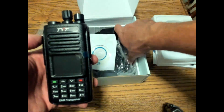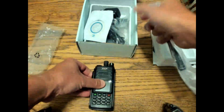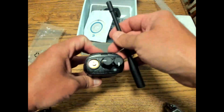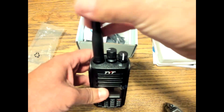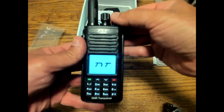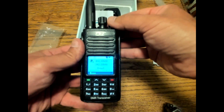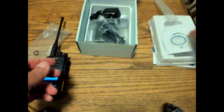I'm going to put the antenna on the radio. It looks like an SMA female connector for the antenna. I'm going to screw it on. You never want to power on your radio without the antenna on. It has a nice full-color display on the radio.